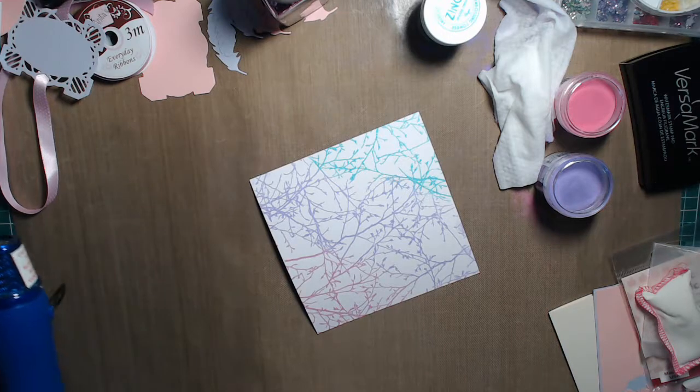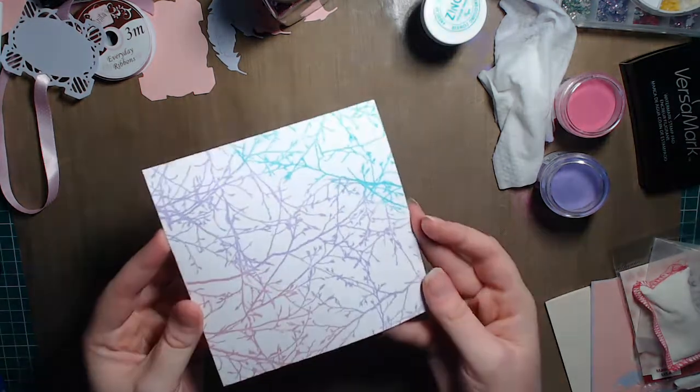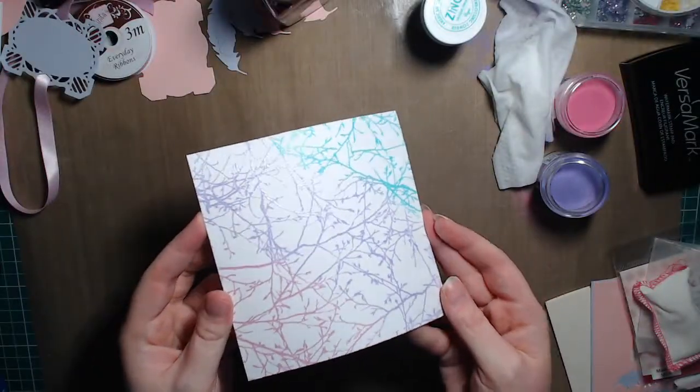Everything's melted nicely — I'll tap the excess back in the bottle. Nice and glossy. That's the embossing finished.